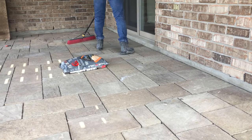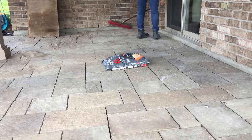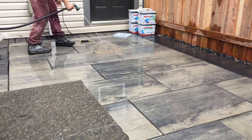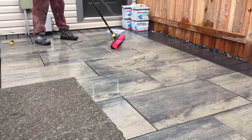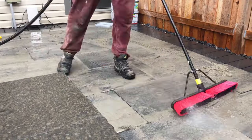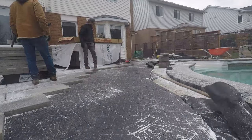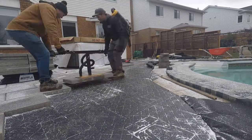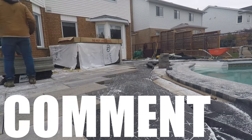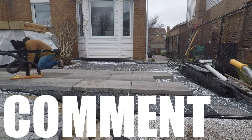When it comes to jointing compound, I'll opt for polymeric sand as long as conditions are right and we install it step by step to the tee. But I've also been using a semi-permeable jointing compound that lets water go right through it — it's installed wet and is a very viable product for synthetic base, and I've been enjoying it. I'll continue to try that for synthetic base. Have you ever used paver base panels or synthetic base? Let me know in the comments below — where do you use it, where do you like it, and where do you not?